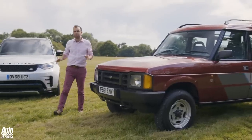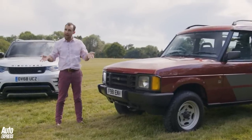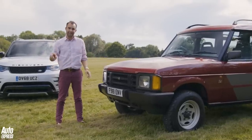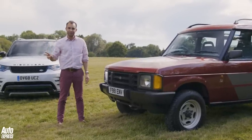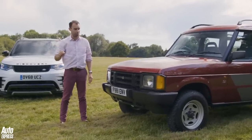Land Rover was faced with two different ways of creating the Discovery. They could have taken the 110 station wagon and upscaled it, or they could have taken the Range Rover and downscaled it, and they went with the second option. But they also had to keep the prices down as much as possible.